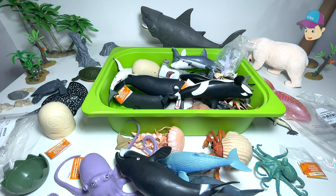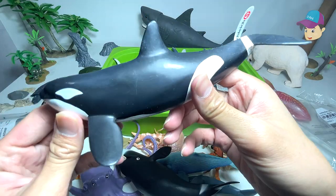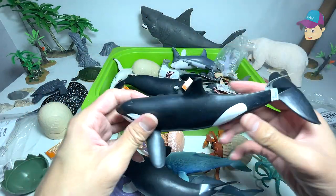We actually purchased another whale figure — I want to show you guys. This is a really huge one. I'm not too sure whether I'm able to find it, maybe I'll show you guys in the next video. But let's take a look at this — we have an Orca, a Schleich figure.